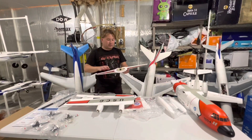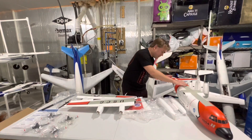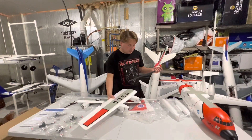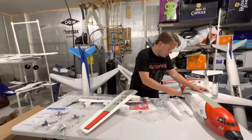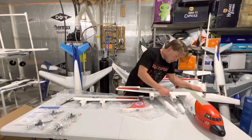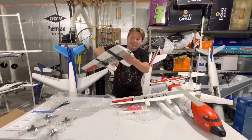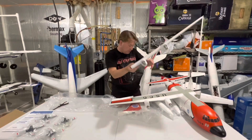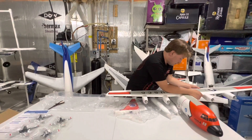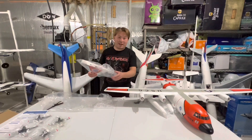Lots of servos to attach. Look at that — it just goes way back there. Love that you can just connect the wings — it already has no cords hanging out. You just put the wing right on and then screw it from the bottom. Just kind of want to get it together here for you guys so you can see this thing. This is a big bird, guys.